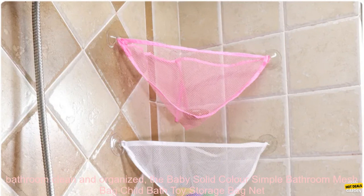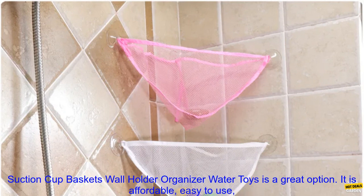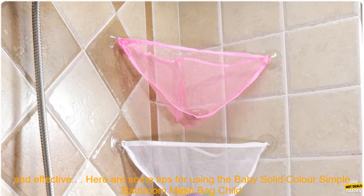If you are looking for a way to keep your bathroom clean and organized, the Baby Solid Color Simple Bathroom Mesh Bag Child Bath Toy Storage Bag Net Suction Cup Baskets Wall Holder Organizer Water Toys is a great option. It is affordable, easy to use, and effective.